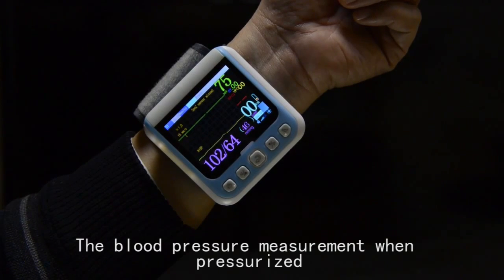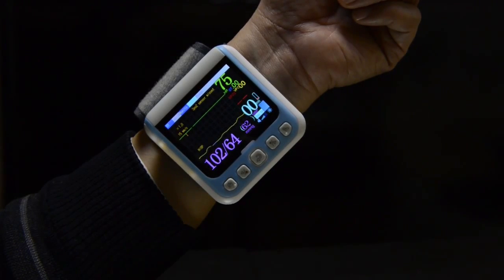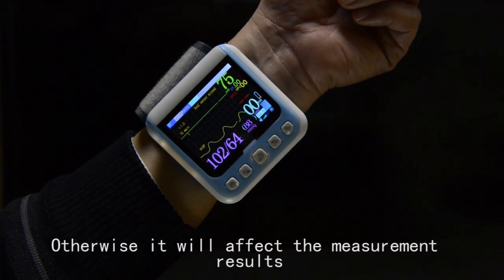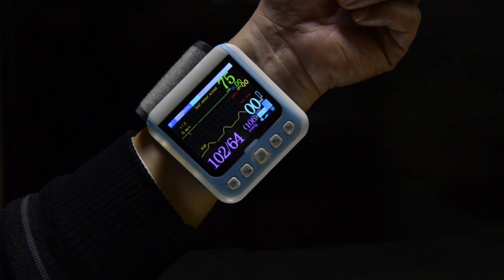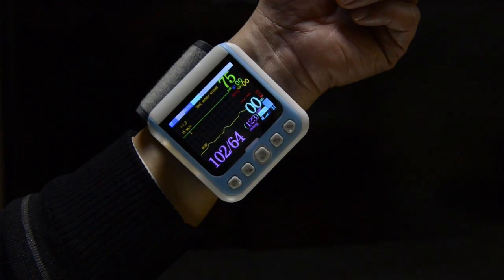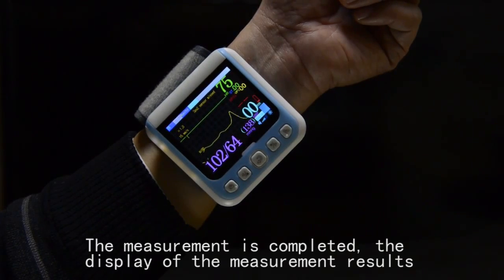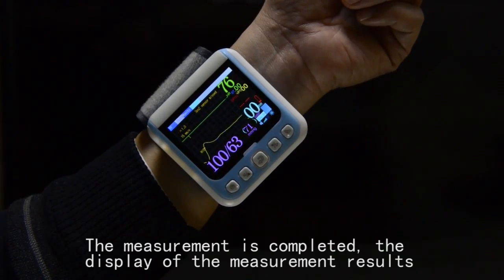The blood pressure measurement will begin pressurizing. During this time, keep quiet and do not speak, otherwise it will affect the measurement results. When the measurement is completed, the display will show the measurement results.